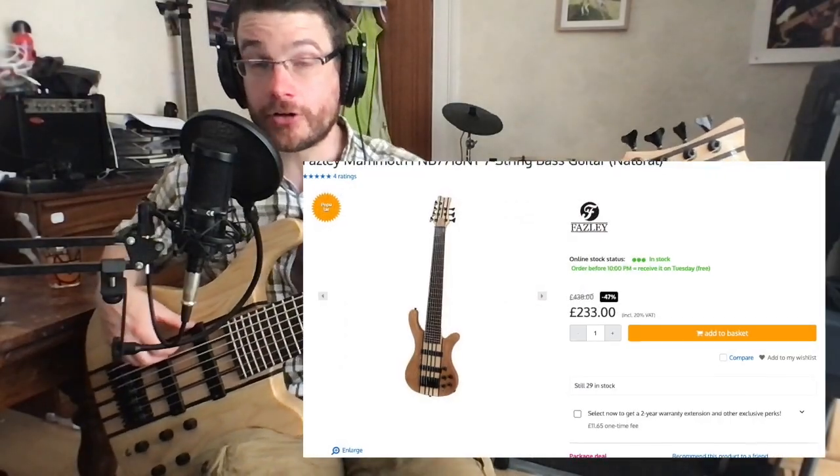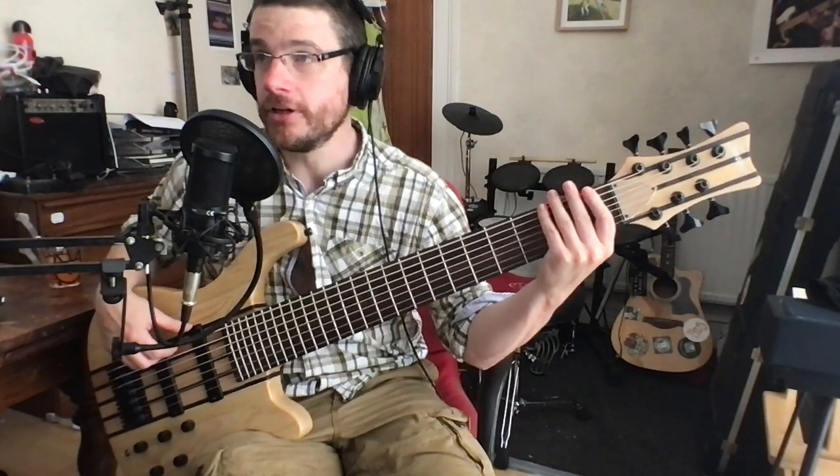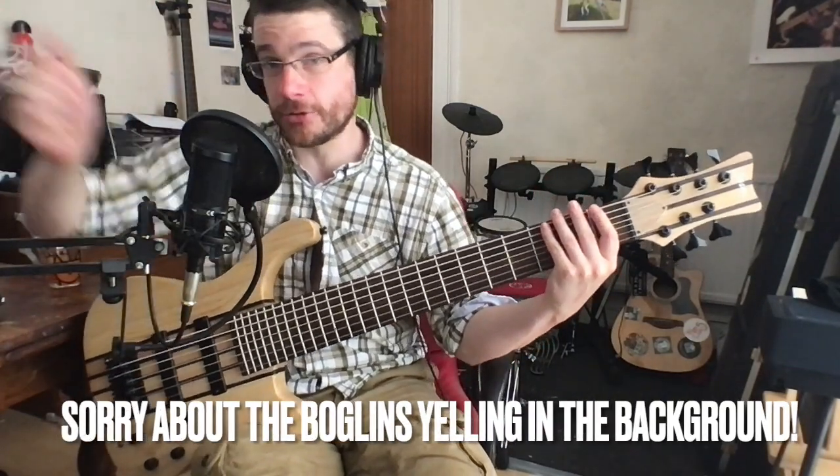Hello, welcome to Bass with Gav. I came across some Bach's music for £233, the Fasley Mammoth 7-string bass guitar. I plugged this straight into my audio interface. Let's have a listen.